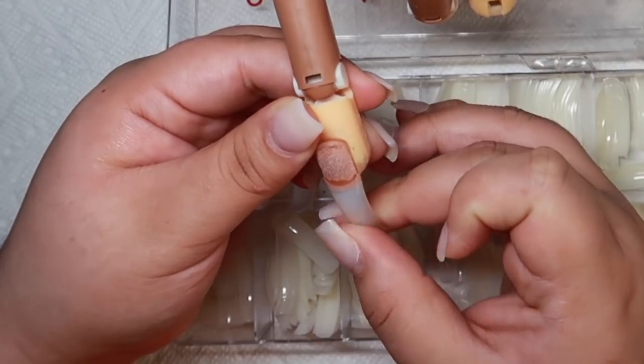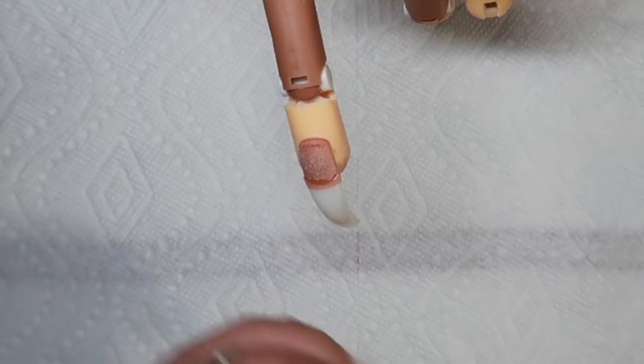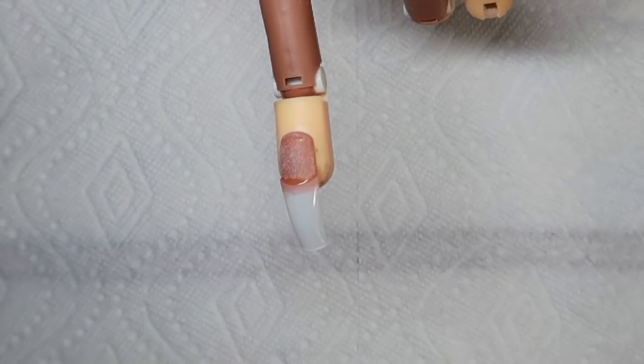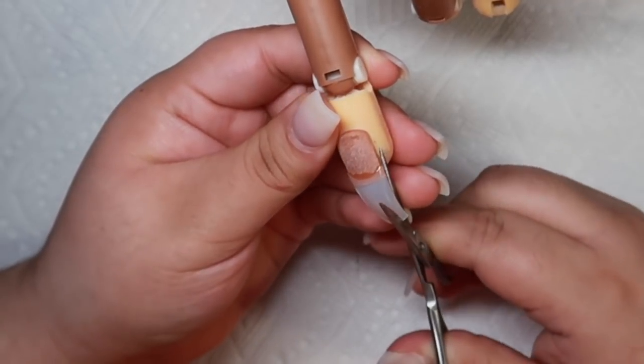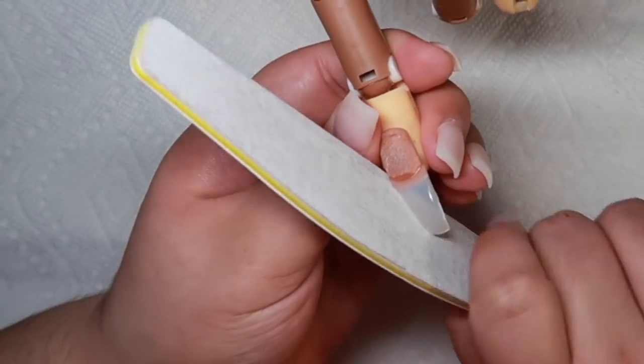So, I'm using my practice hand and as normal, I am prepping the nail and I am applying my tip and I'm cutting the tip to the desired length. And I'm going to do this nail coffin, so I'm just going to snip off the sides and then I'm going to file the shape to perfect it.